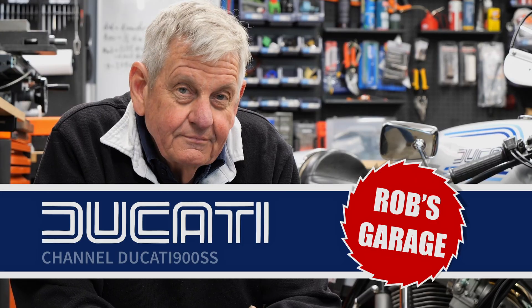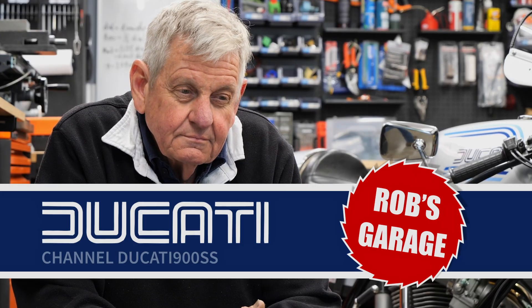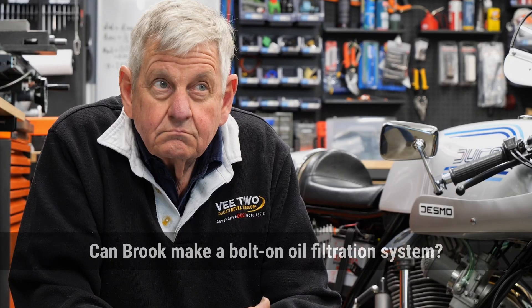Hey everyone, here we are again to get a couple of answers out of Brook Henry of V2 Engineering about someone's Ducati. Got a couple of questions here from Joel, who has some very nice bikes in his hallway. As we know, the bevels have poor to no oil filtration. Can Brook design and manufacture a cunning bolt-on system, perhaps with some kind of external but unobtrusive changeable filter?